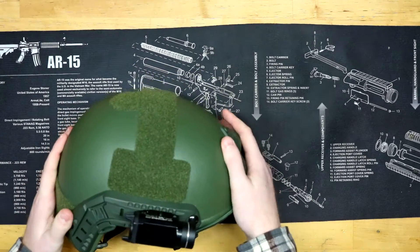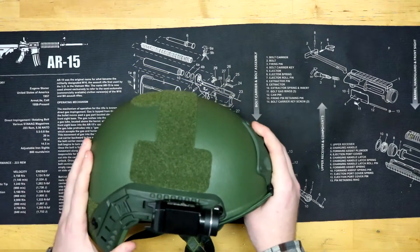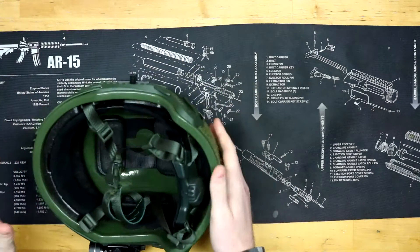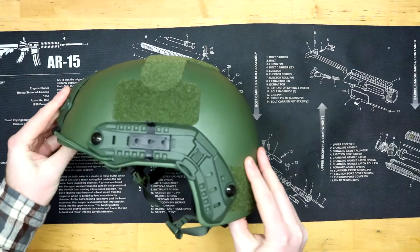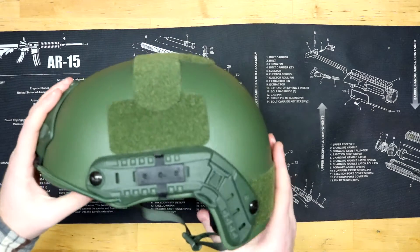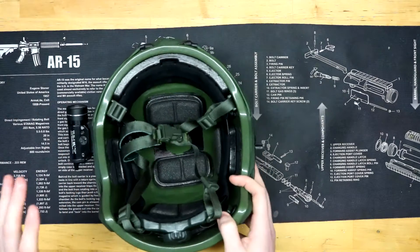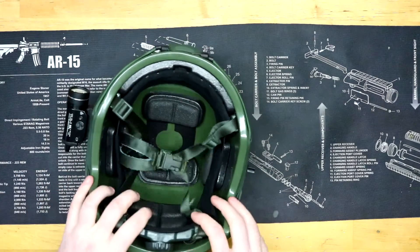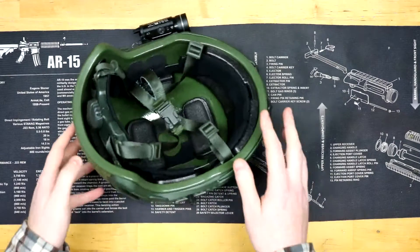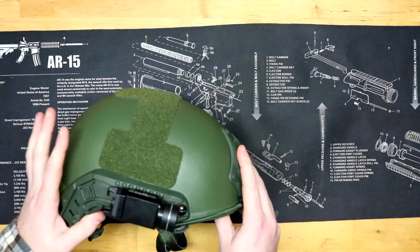This is a Level 3A helmet, so it should stop most pistol-caliber rounds. The weight is 2 pounds and 14 ounces, so it's pretty light — although if you're not used to wearing any weight on your head, I'd recommend building up your neck strength because you'll feel it at first. It's comfortable, but it is a little heavy when you're not used to it. I recommend if you're planning on wearing it for anything, do some training with it — just wear it around the house, wear it while mowing the lawn so your neighbors look at you funny — but build up that neck strength. It'll be worth it.